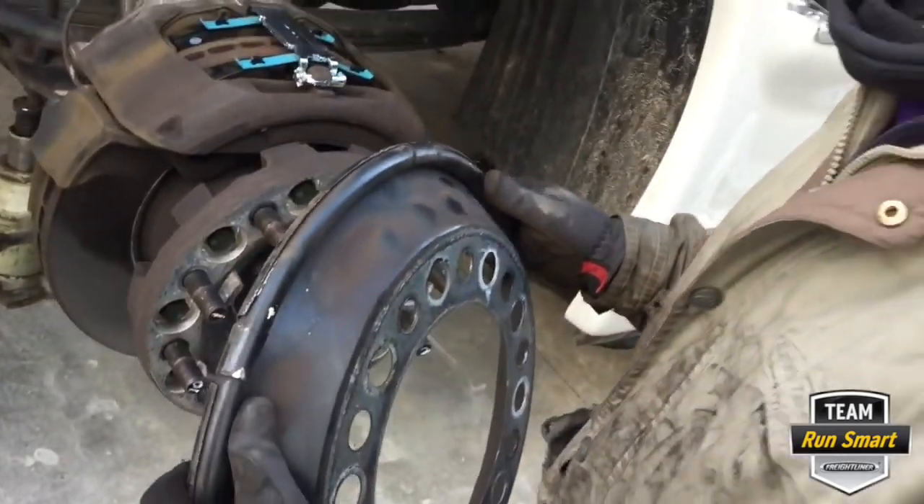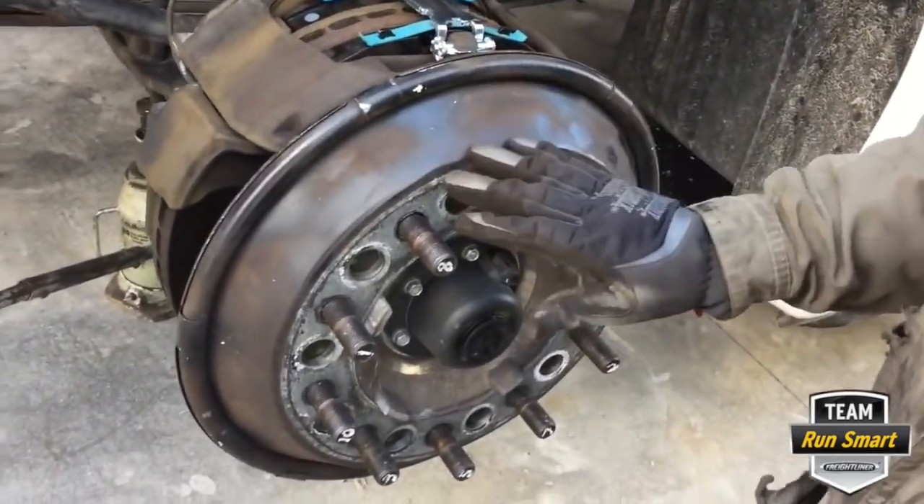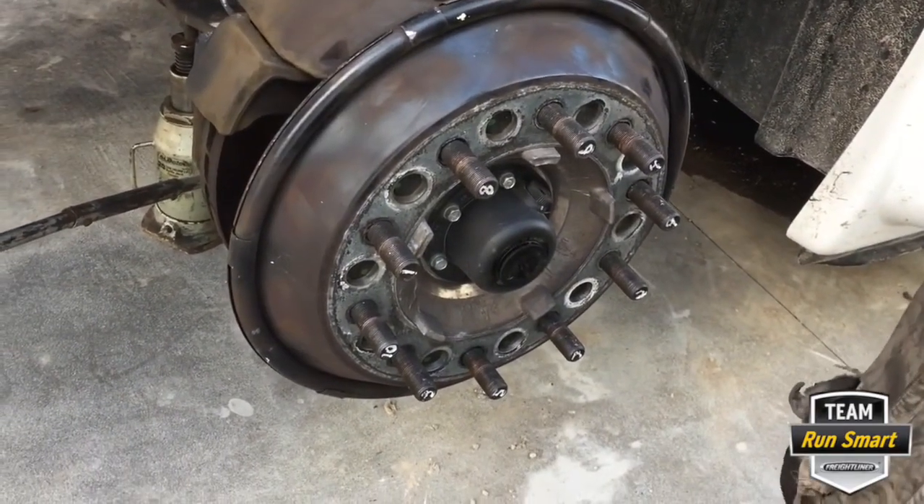This is the Centromatic balancer — I love those things. So simple, keeps your wheels in balance, and everybody's happy.